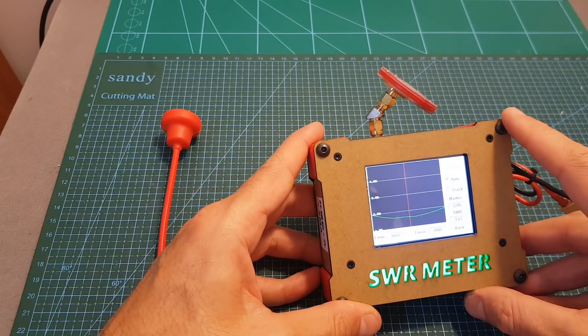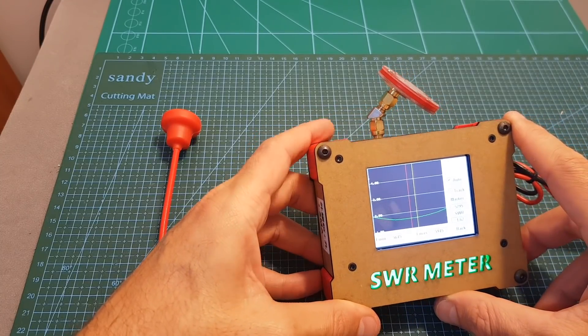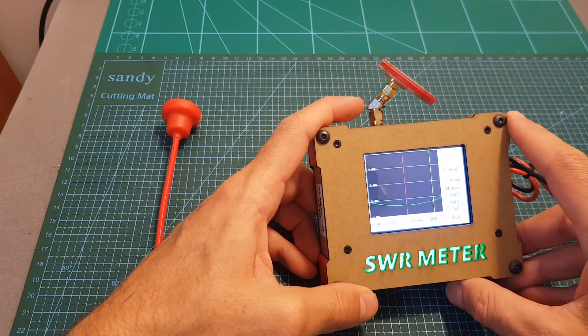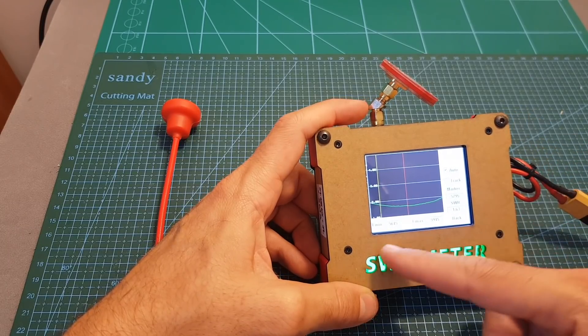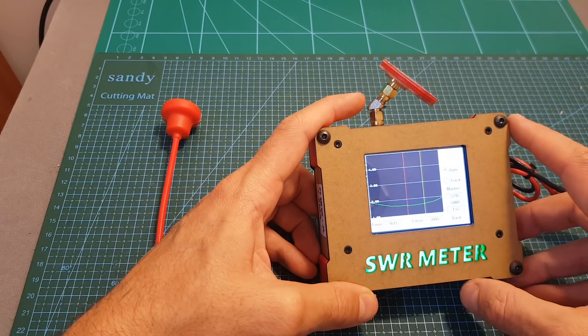One more thing before I wrap up: I connected the PokerChip antenna using a 45-degree adapter and you can see it also damages the SWR values. I assume most of you use these kinds of adapters — I use them as well — but just so you know, they do degrade SWR values, so if possible try to connect your antennas directly to your receivers.